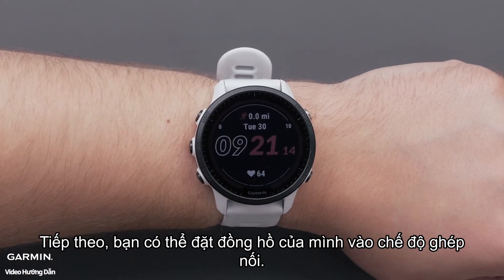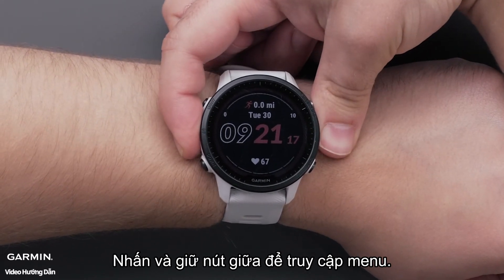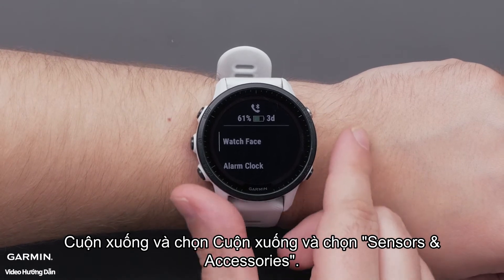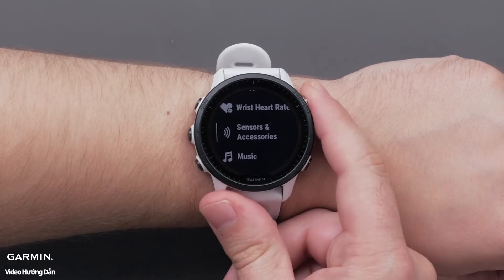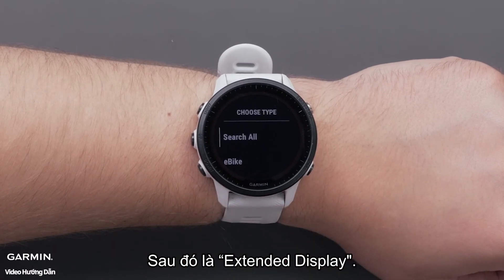Next, you can put your watch into pairing mode. Press and hold the middle button to access the menu. Scroll down and select Sensors and Accessories, then select Add New, followed by Extended Display.